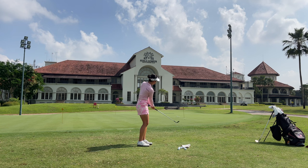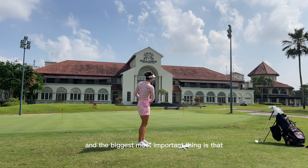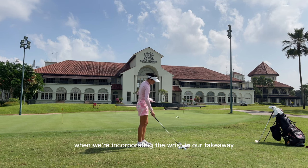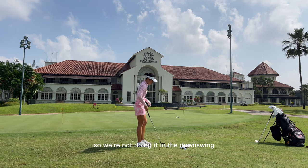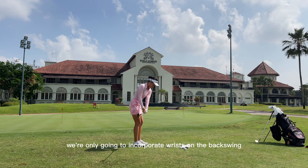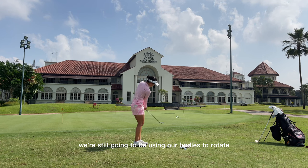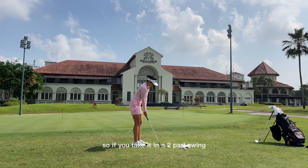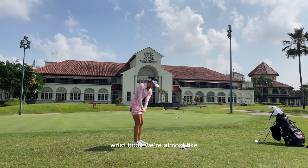It's very subtle — it's not like we're taking the whole backswing with our wrist. The biggest, most important thing is that when we're incorporating the wrist in our takeaway, it is only in the takeaway. So we're not doing it in the downswing. We're only going to incorporate wrist on the backswing and we're not going to be flipping it over. We're still going to be using our bodies to rotate. So if you take it in a two-part swing, it's going to be: wrist, body, wrist, body.